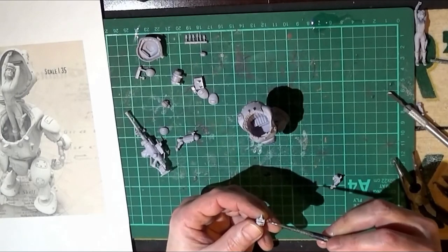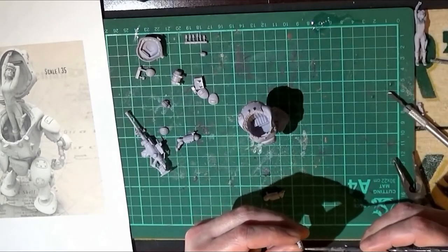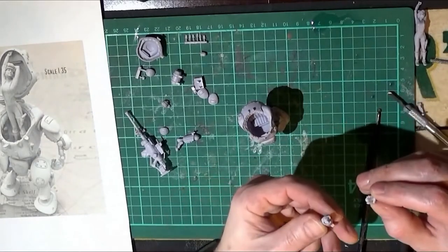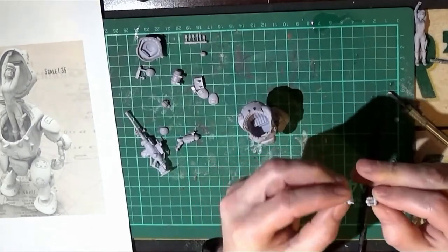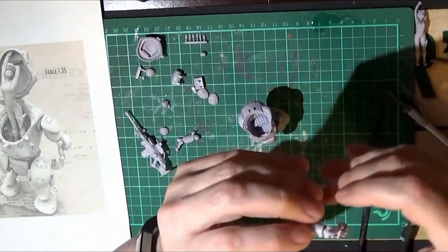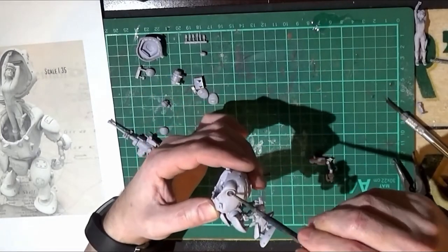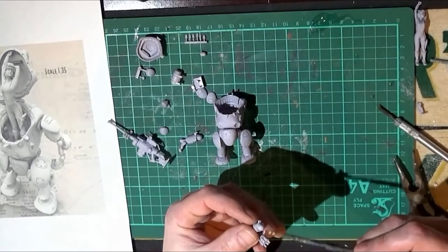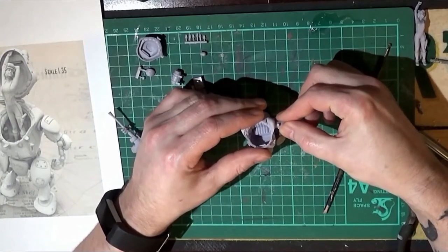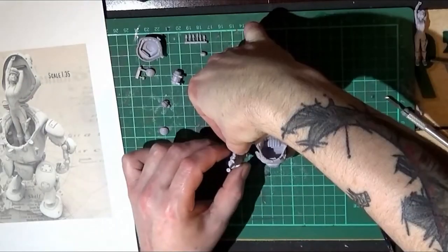Now we're assembling the arms. It'd be nice to know who actually designed this model kit because I could credit the person in the video — if I find out I'll mention them in future videos. On with the fiddly process of assembling the arms. Sticking that arm in place — the left arm — and the right hand holds that big gun.